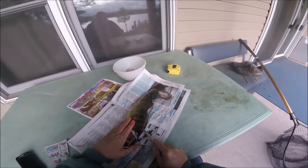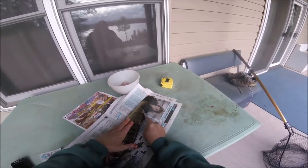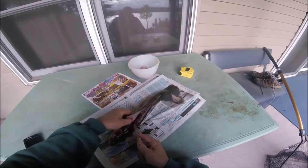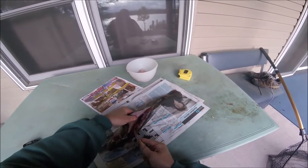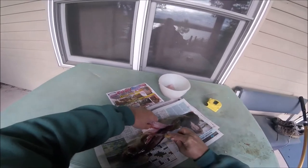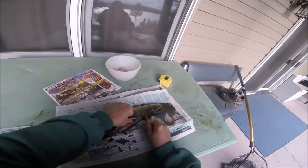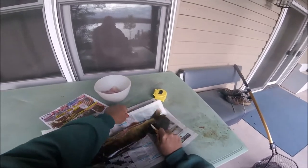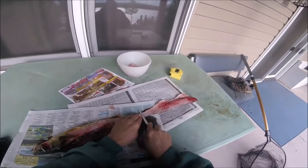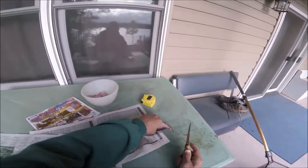Now let's fillet this guy. I'm going to take our knife, go behind that fin there and right down. The two fish I caught tonight — a 17-inch and a 19-incher — and boy, that two inches makes a big difference. Lay right down to the tail but do not cut it off; that makes it a lot harder when you do that.